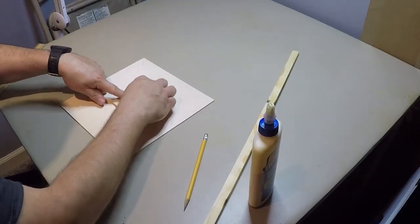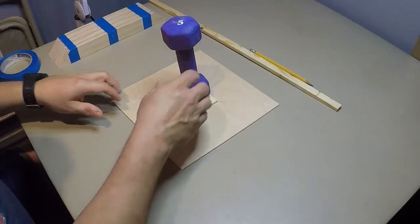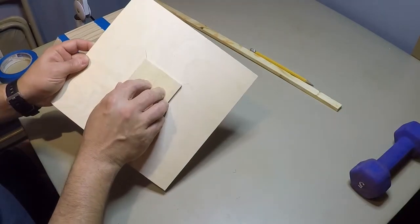All the lines are centered now — put a little weight on it. Here we are the next morning, let's see how this turns out. Nice and secure.